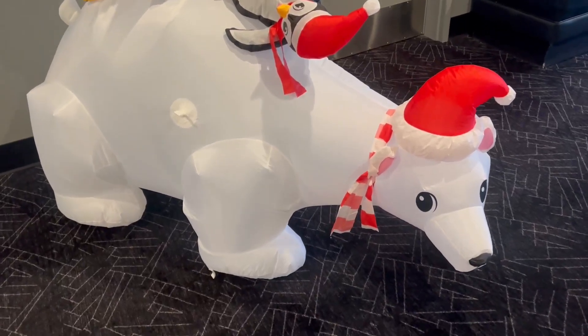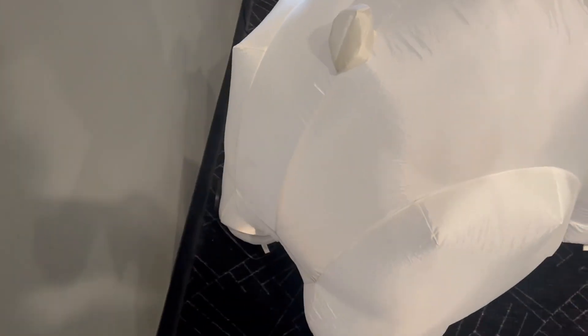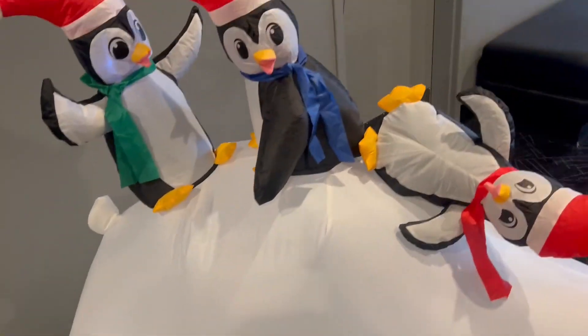Got this polar bear right here, just wanted to show you guys the setup of what it actually looks like. It has three penguins on top and a built-in blower, which is super nice. If you can hear it, it's super quiet.